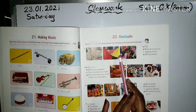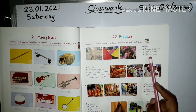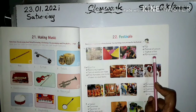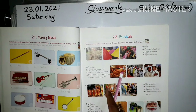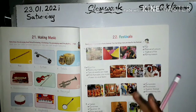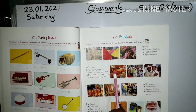Holi is a festival of colors, spring season. Next, see the second festival — Eid. People pray together, special sweets are made. It's Ramadan.